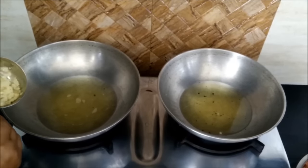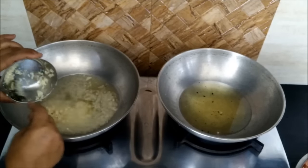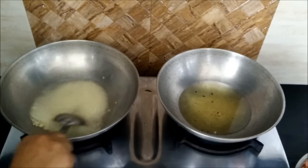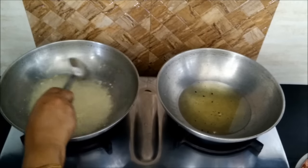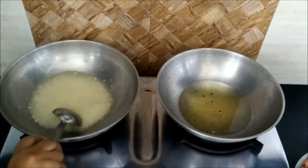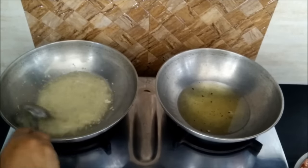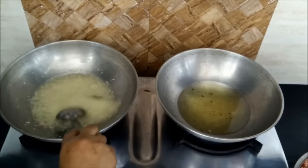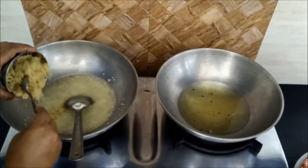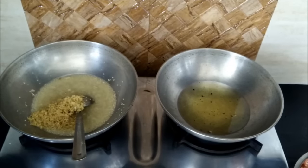Now our chopped masala is ready. We have taken two kadhais because we will be putting masala simultaneously for cooking. I have added approximately 250 ml of oil in each kadhai. You can increase or decrease the quantity of oil. Then we will sauté garlic — the procedure remains the same as we make any other masala; it's just that we are preparing this masala in bulk. Once garlic is sautéed it will turn light brown in color. To ease out the process we are sautéing the ginger-garlic in one kadhai, and thereafter we will mix the complete masala together to get the flavor evenly distributed.